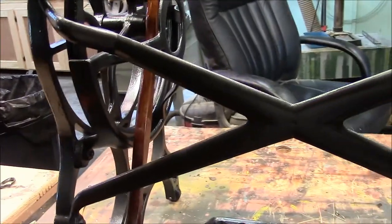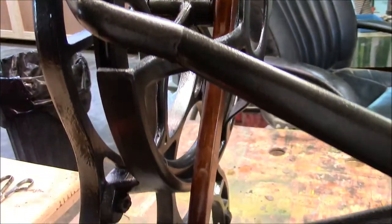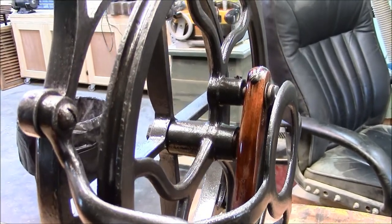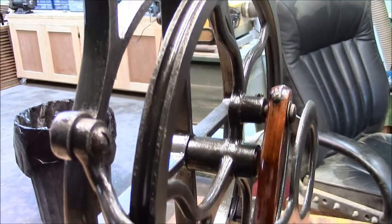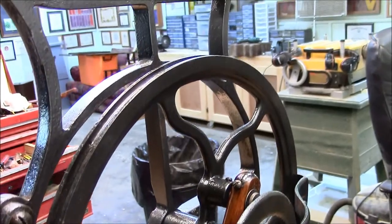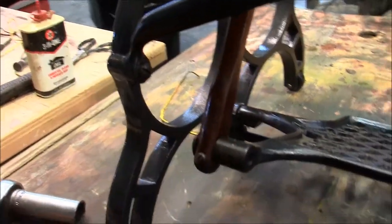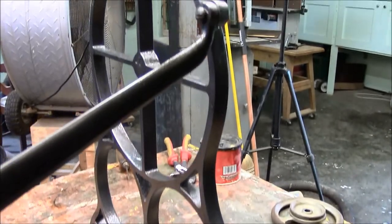I think the decision to finish that pushrod turned out to be the right one. I know it wasn't painted because when I cleaned it up, it didn't have paint on it — it was just covered in oil. But I think it really adds some nice contrast. I got the entire base put back together. I'm real satisfied with it — it went right back together. No stripped bolts. Everything adjusted out well.